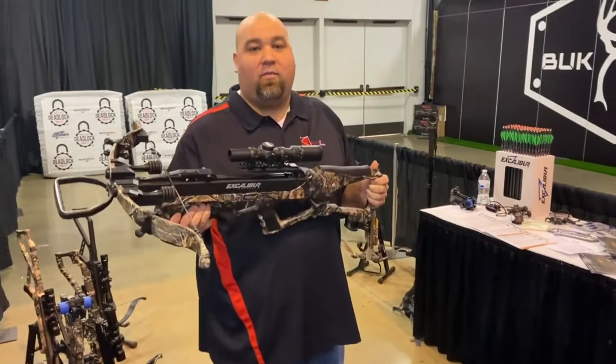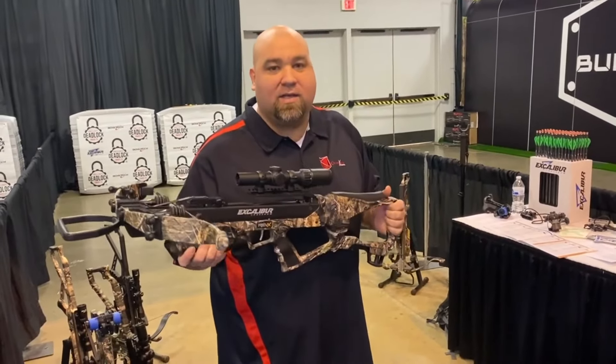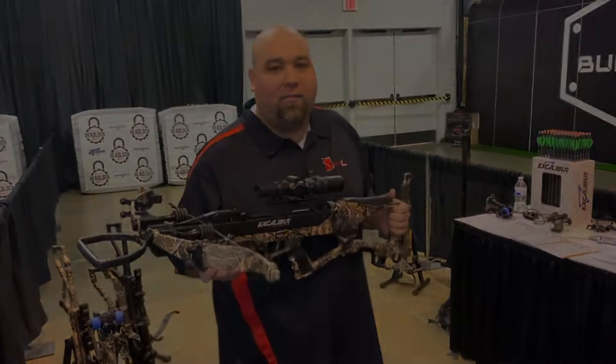That is the Excalibur Rev-X — 400 feet per second, extremely sleek design. You can find it at CrossbowExpert.com.